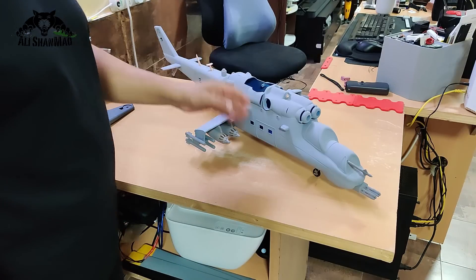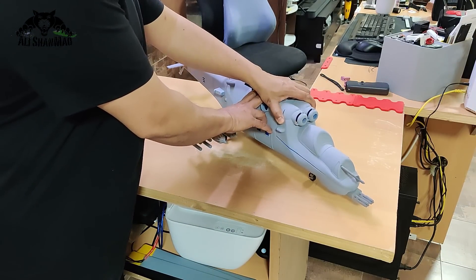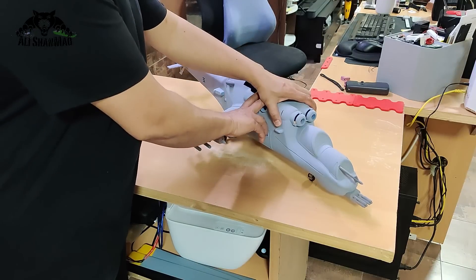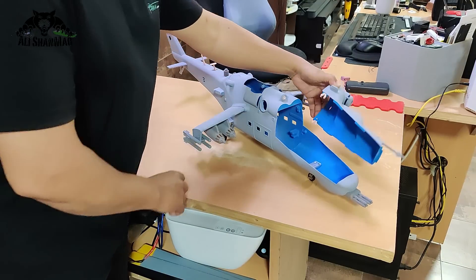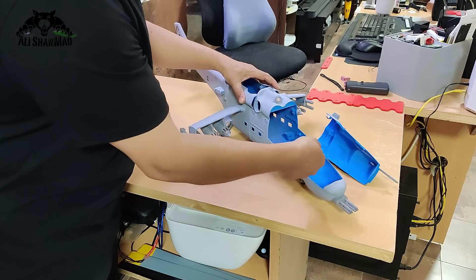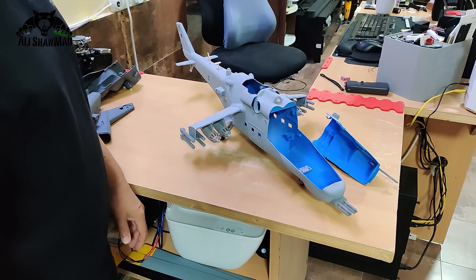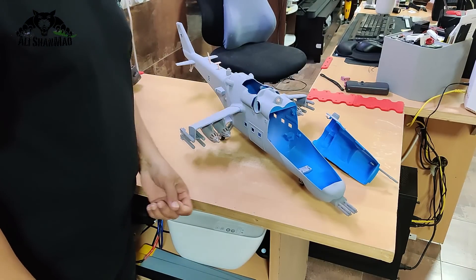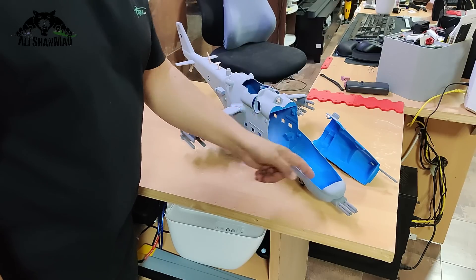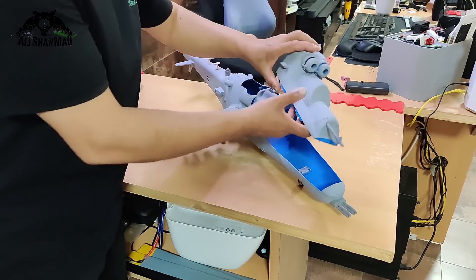If you install the clamps correctly, it will lock really nicely and won't open. This is very easy to use. There's plenty of space — the battery and FW 450 V3 can go through right here. If you're configuring it with the UH-1, Bell 206, or other mechanics, you can even add a 5000mAh battery, or position the battery further back to balance the CG.